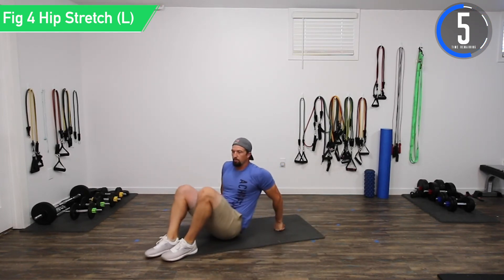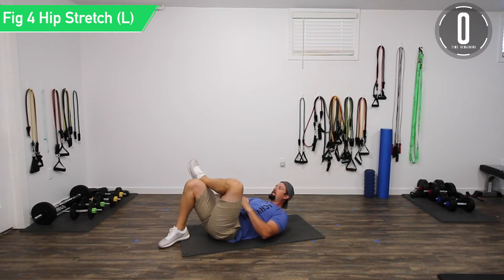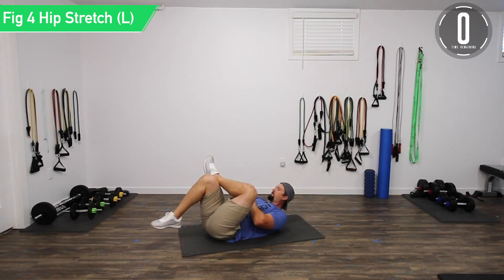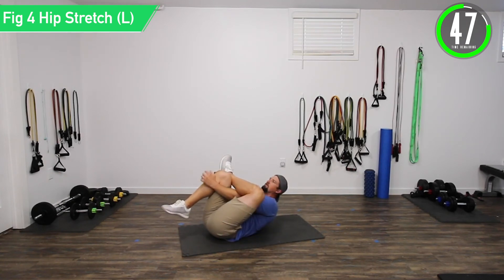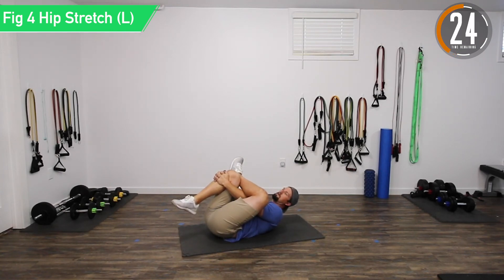Ten second break and now we're going into a figure-four hip stretch. Lie down on your back, put one foot over — left over the right — then grab from underneath and grab the knee and pull it up. Reach through and pull back, really try to pull that knee into you and feel it all up in the hip. Really stretching those hips out. A lot of people have tight hips — tight hip flexors or weak glute medius — from sitting down all day, not extending them. You've got to stretch a couple times a day to really see a difference.